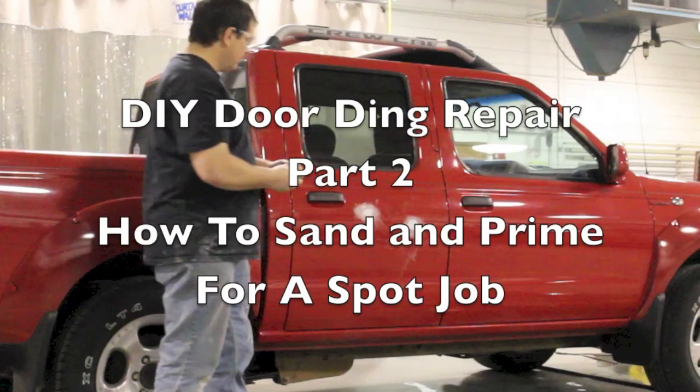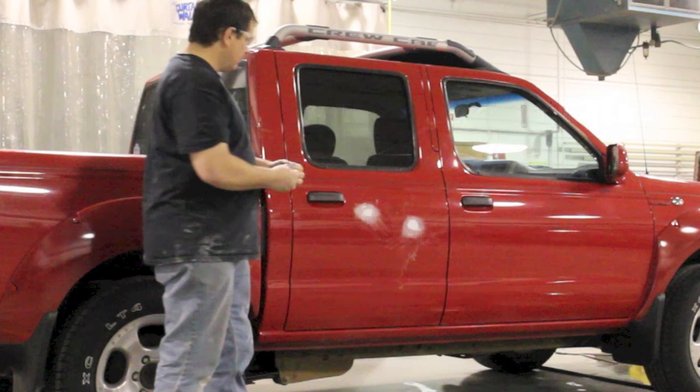Hey, this is Donnie Smith, and this is part two in the DIY door ding repair. In this video, I am gonna show you how to prep the panel, and I'm gonna show you a trick that's quick and easy of how you can keep the primer area real small. Now, keep in mind that this is just a spot job, do-it-yourself repair method.